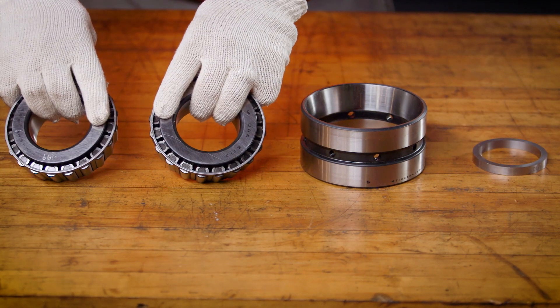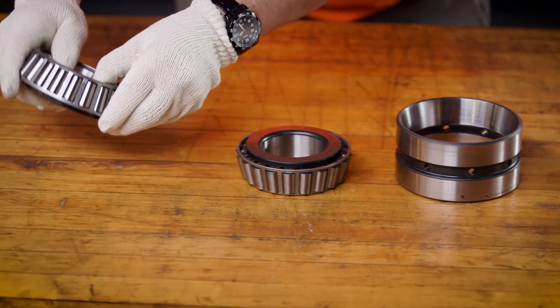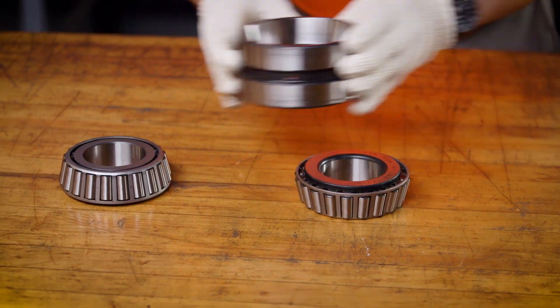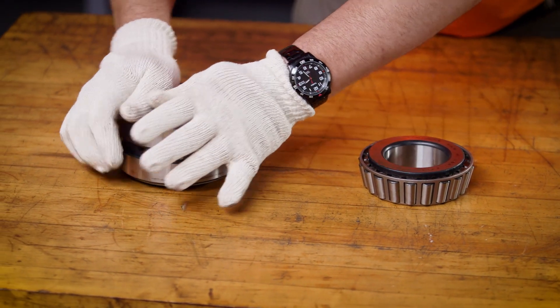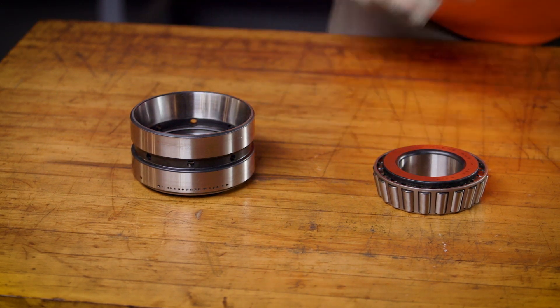We need to identify the cone back faces and the front faces. Take one of the cones and place the back face on your work surface. Take the double cup and engage it with that cone. Apply pressure and rotate to seat the rollers. At this point, we're ready for our first measurement.